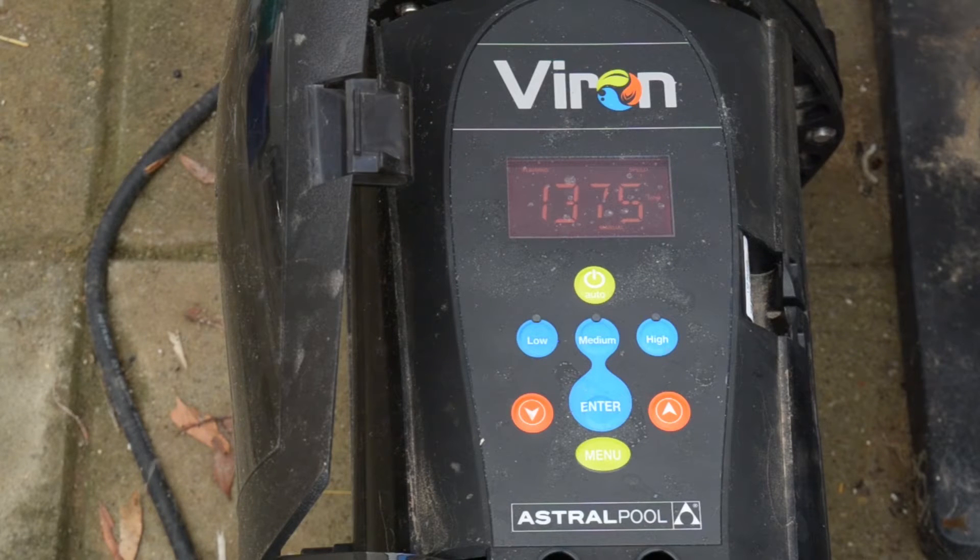Our summer electricity bill to run the pump and heater was generally around fifteen to sixteen hundred dollars. This summer's bill was twelve hundred bucks, so it's four hundred less. Then our autumn bill, which normally runs around nine hundred dollars, came in at six hundred — three hundred dollars down on the previous year. So over six months our electricity bill is seven to nine hundred dollars less.